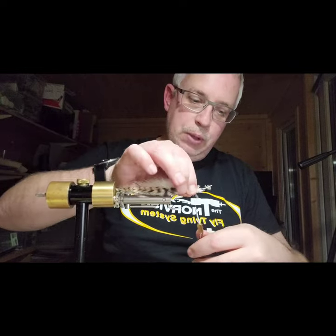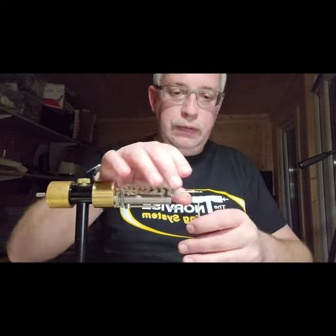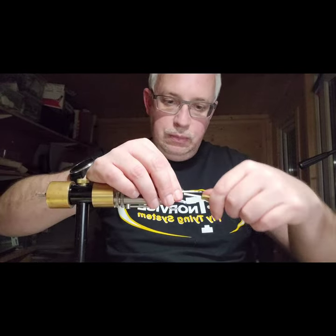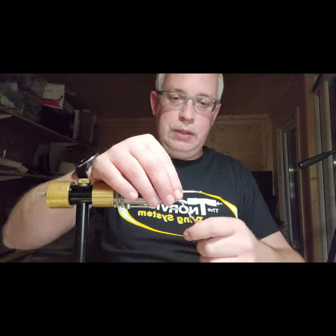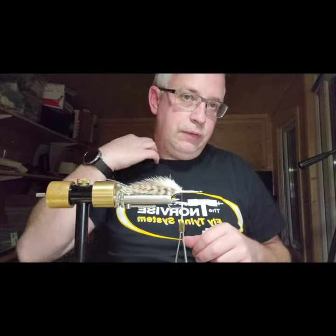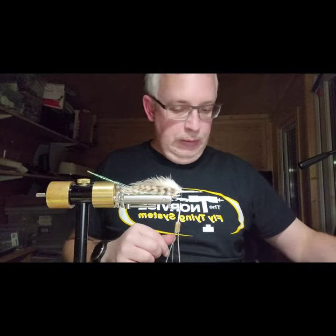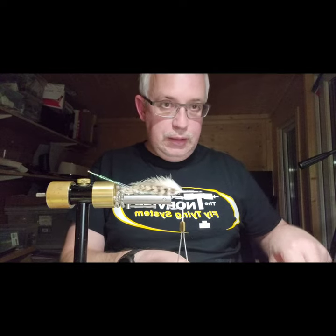Normally I'd cut the hackle stems off early on, but I want to build up a bit of bulk on this tail so I've left them long and wrapped them all the way down the shank. The reason is I want to build up volume on the hook shank - it's pretty much doubled the volume - which gives more surface area for the foam to stick to.